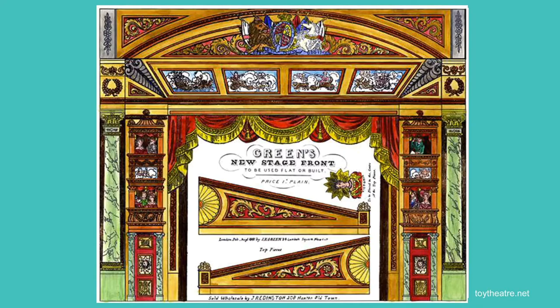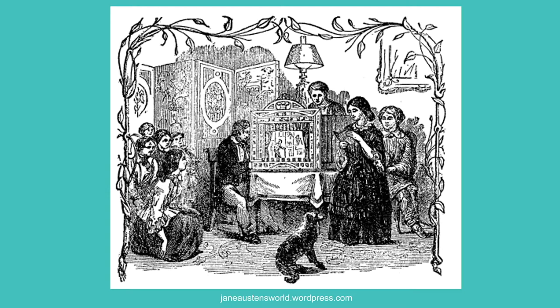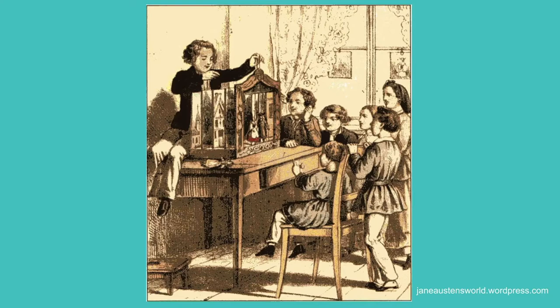Other toy theatre publishers sprang up as its popularity spread. Over 300 toy theatre plays were produced in England in the 19th century. People would buy the sheets, colour them if they were black and white, cut them out, assemble them and then put on a show in their living room for friends and family. That was probably the start of living room theatre.